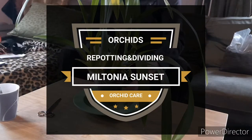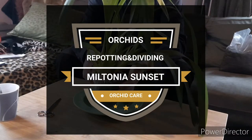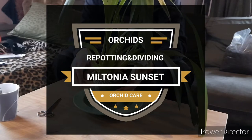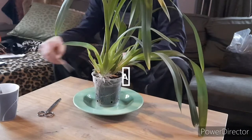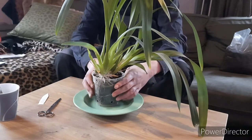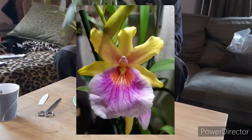Hello and welcome to Annibees and Orchids. Good morning, good day, good evening or good night, depending on when you are watching this. Today we will be repotting and dividing the Miltonia Sunset.